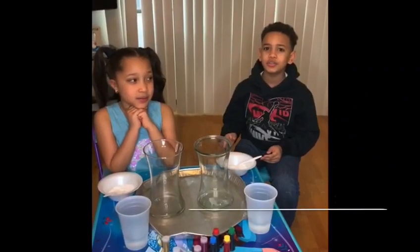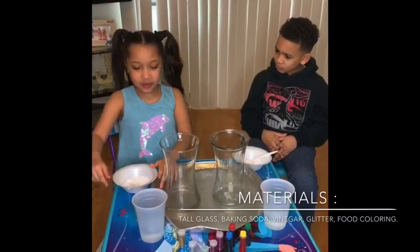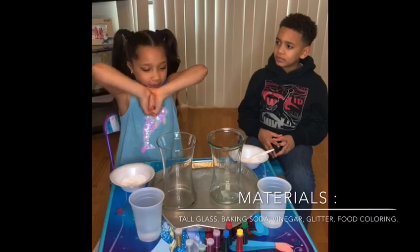Now let me know what materials you're going to use. We're going to use a little tallback, we're going to use a flake itself, we're going to use glitter, and we're going to use food coloring.